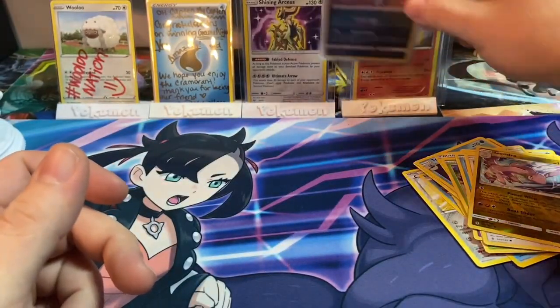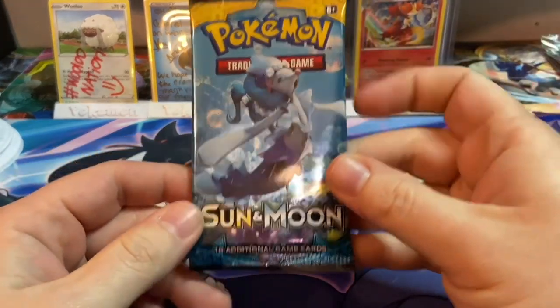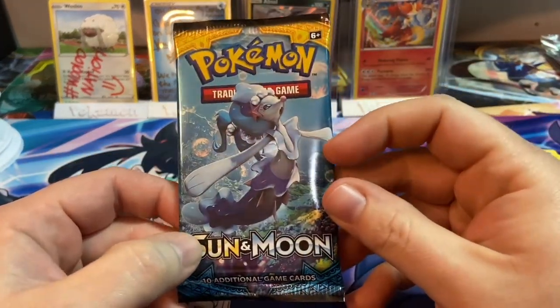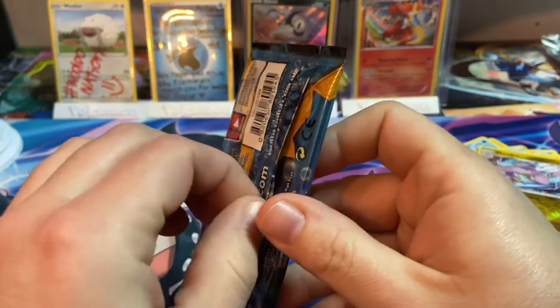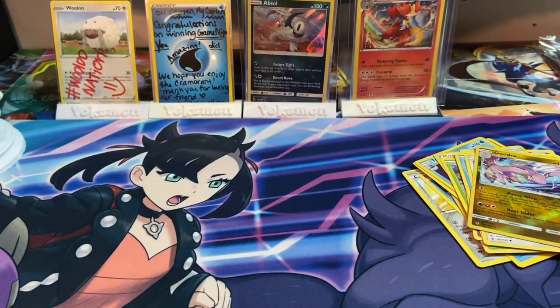And a rare holographic Absol — that's cool! Two holographics in this box, that's not bad. This will be the last pack of the Tapu Koko box. Were these worth $15? That depends on your opinion — if you like promo cards, then maybe.